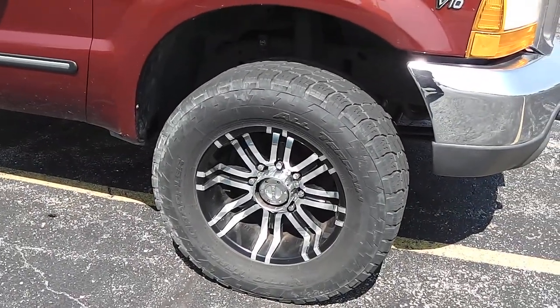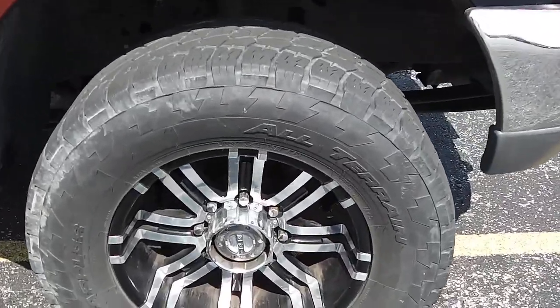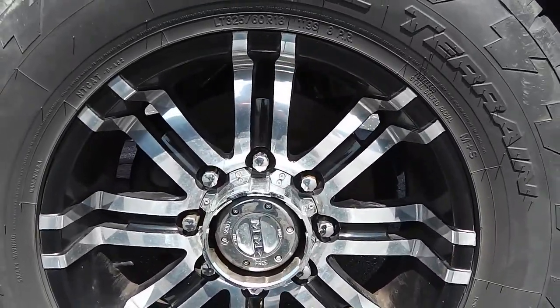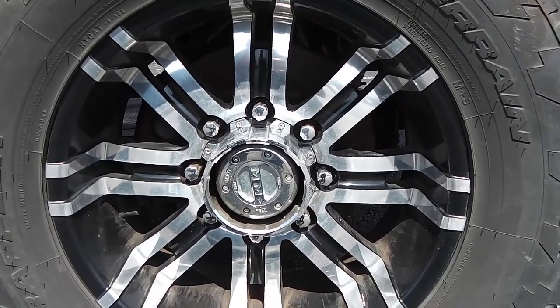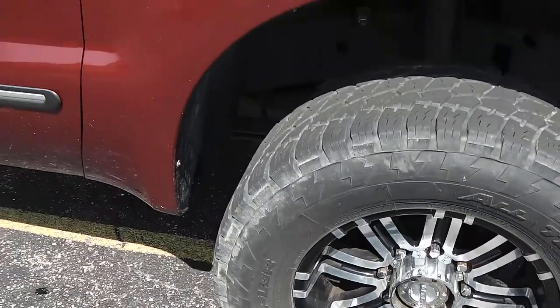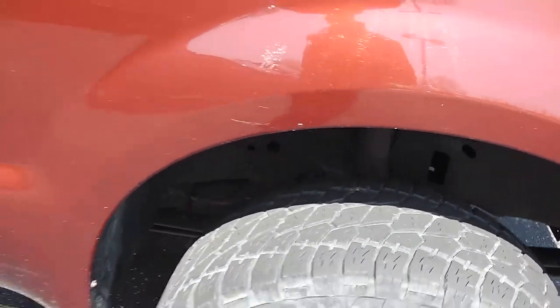Very nice aftermarket wheels and tires. It is an all-terrain tire — Nitto Terra Grapplers on an 18-inch wheel. I believe the tire size is 325/60/18. Still have lots of tread left on them. It's a very nice truck with very nice tires.